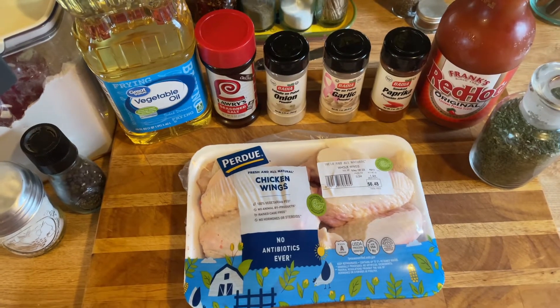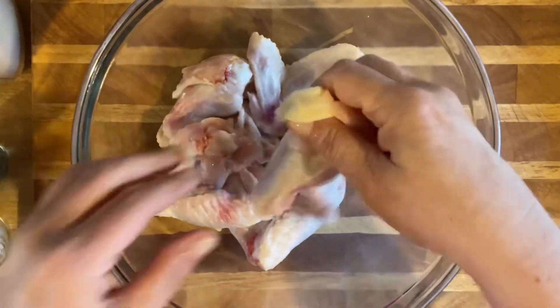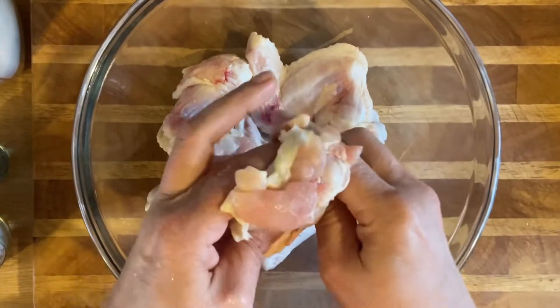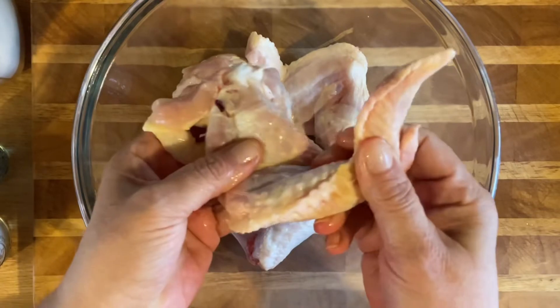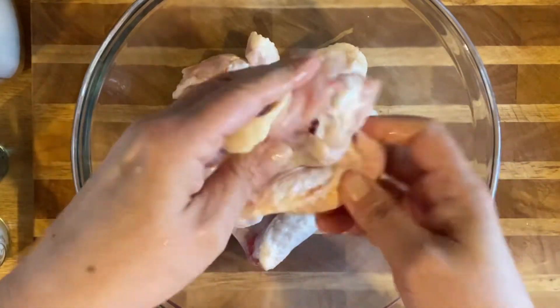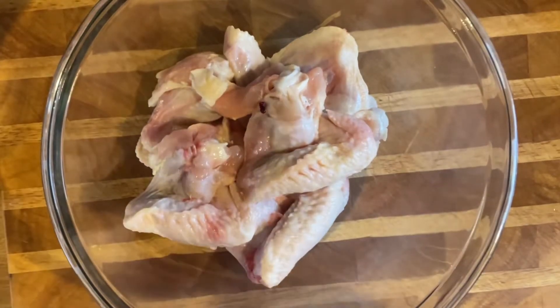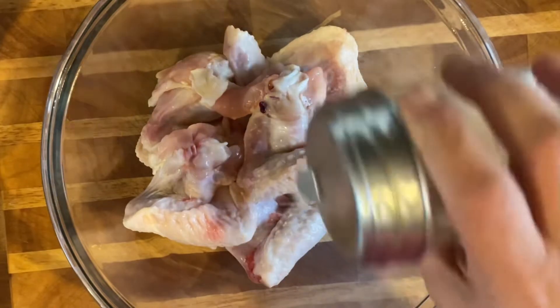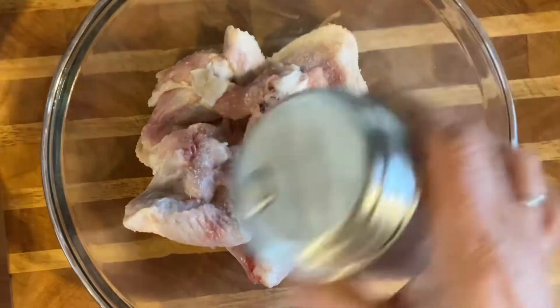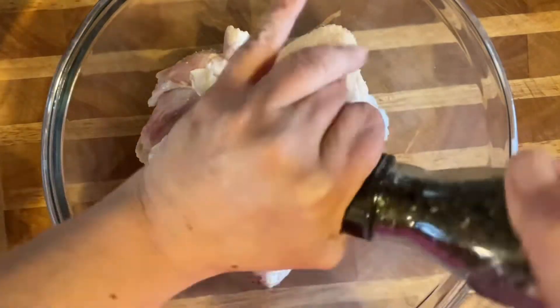I already rinsed these with regular cold water. I just take the wing tip and put it behind so they stay together and it's easier to cook. For the seasoning, I just season mine up with some salt and pepper - a good amount of salt so they taste good, and a lot of black pepper because I like a lot of black pepper.